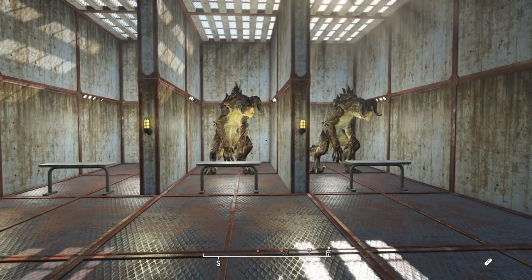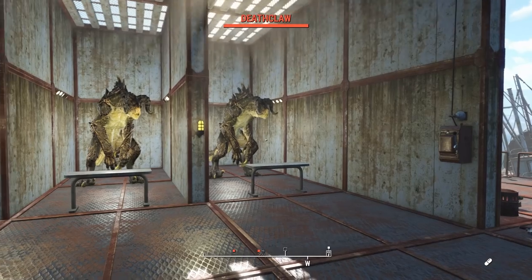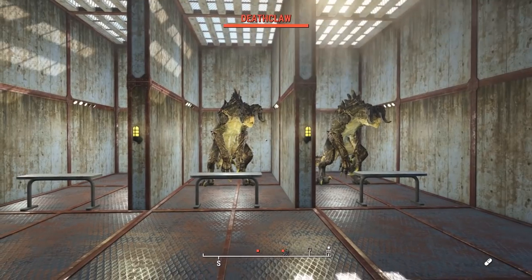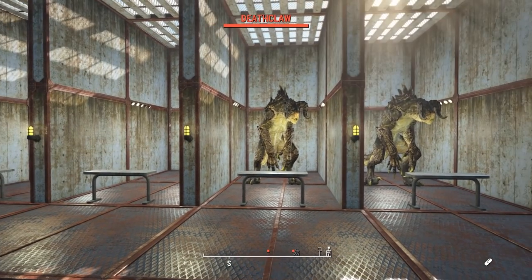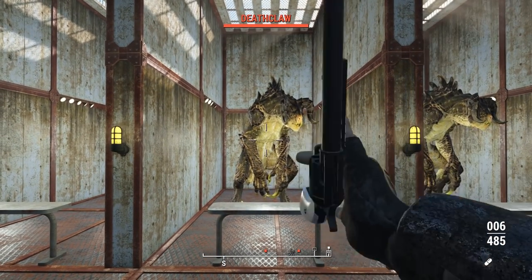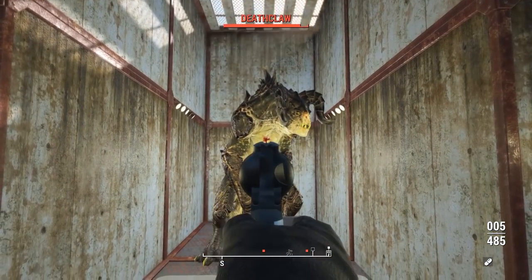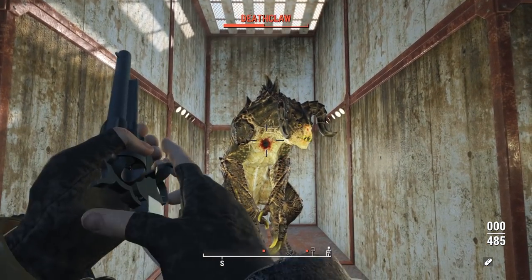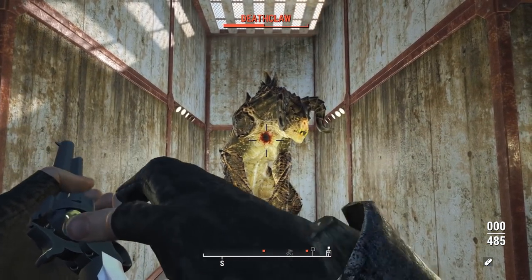Now finally we run the damage test. We're testing this weapon twice today — each time on a standard deathclaw, once with the lowest damage and once with the highest damage available at the workbench, both times with no perks so we can see how the weapon performs on its own merits. Using one full cylinder takes the deathclaw to about half when aiming at the weak spot.